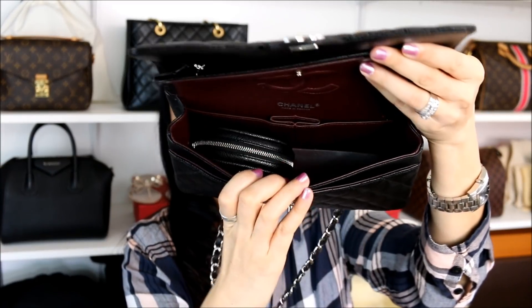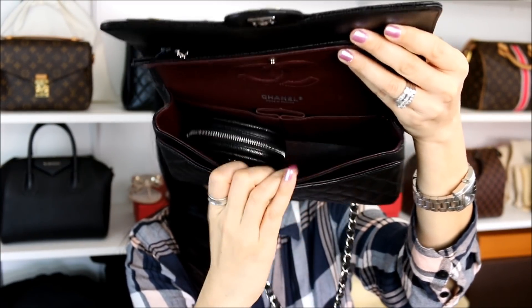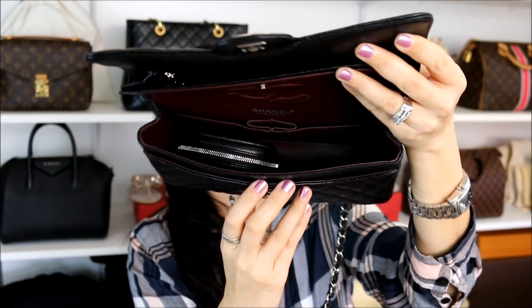And the last one is the medium/large. Here they are side by side — I thought about doing the jumbo, but figured this one would be a little bit better because of its size. In here you definitely have a lot more space for more small leather goods, plus you also have these two slip pockets where you can fit more lipsticks and your more slender small leather goods without a problem.